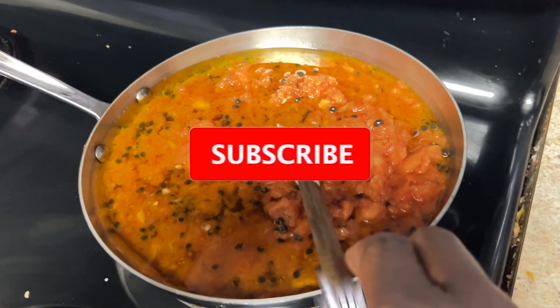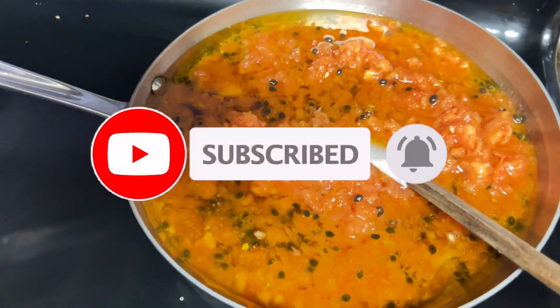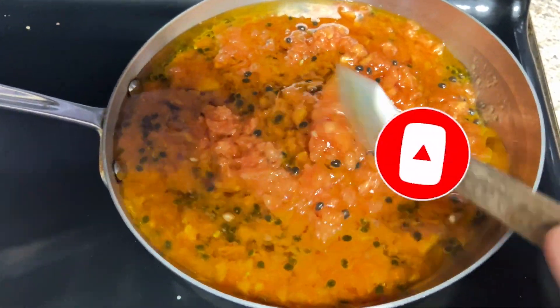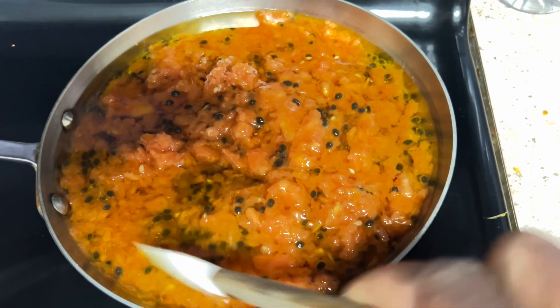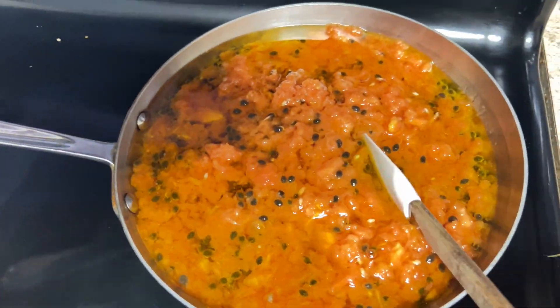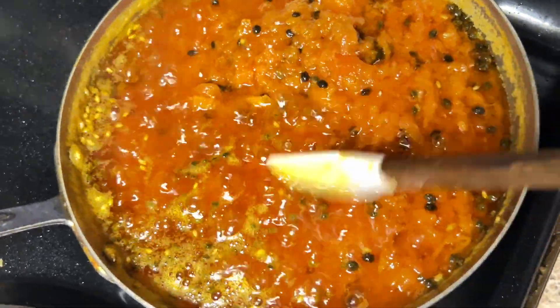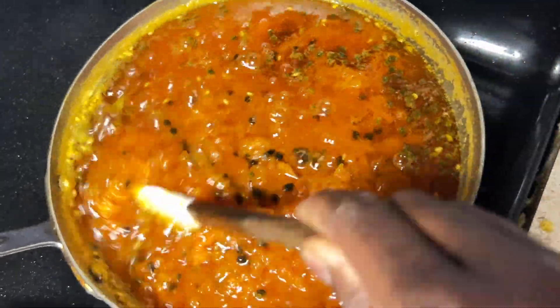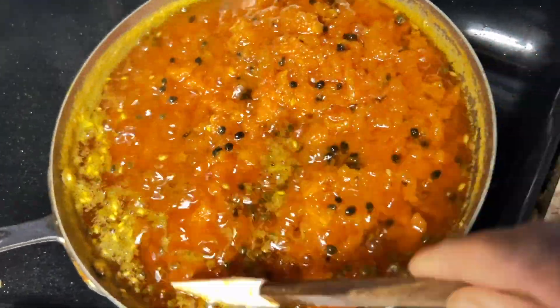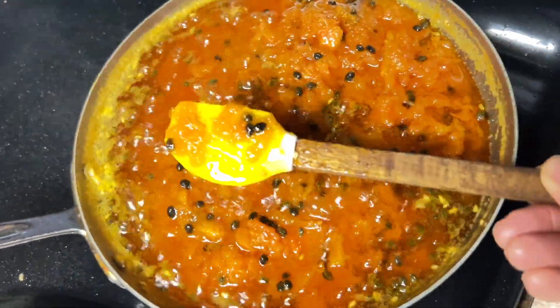I poured about half of the oil first, and then as this is cooking and the water is going down, I am going to add more oil until I finish all the oil I want to use. As you can see, this is drying out. You want to cook this on low heat — you do not want to burn this.